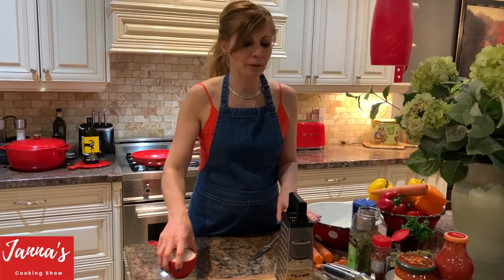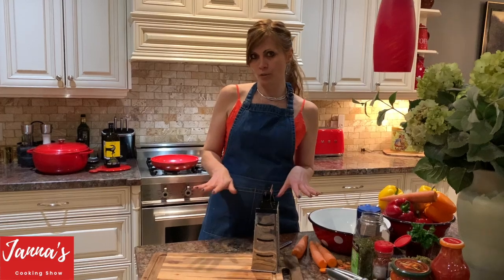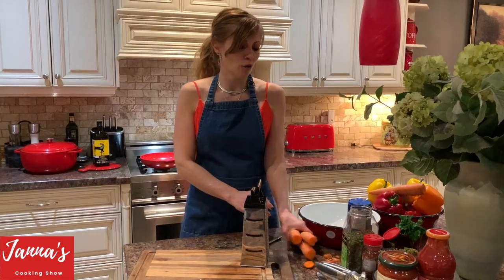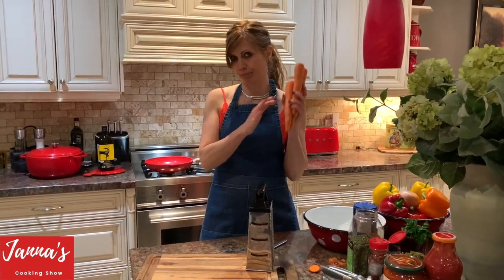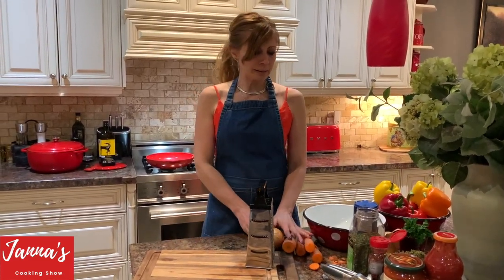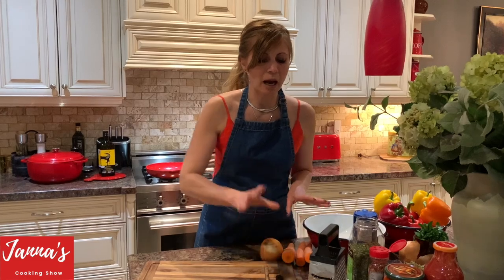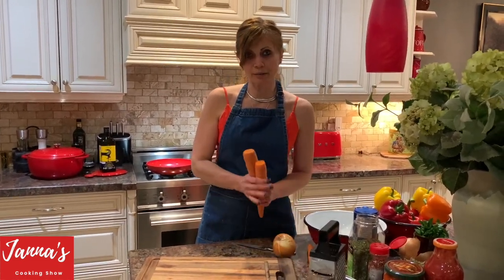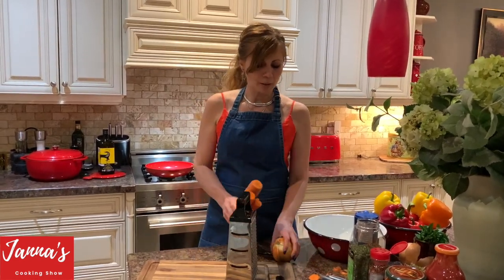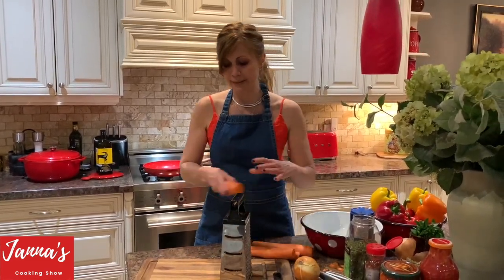Now we're going to prepare our vegetables, because these peppers are going to be stuffed with meat and vegetables. For two and a half pounds of meat, we need four carrots, onion, parsley, and herbs. We're going to grate all four carrots and cut our onion.